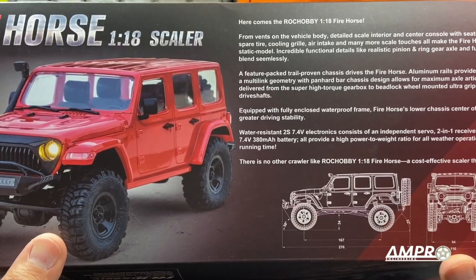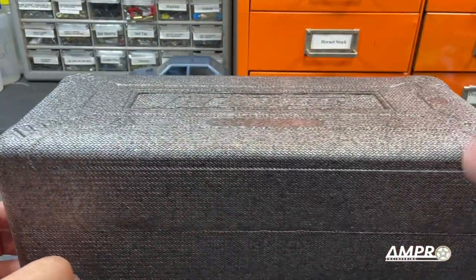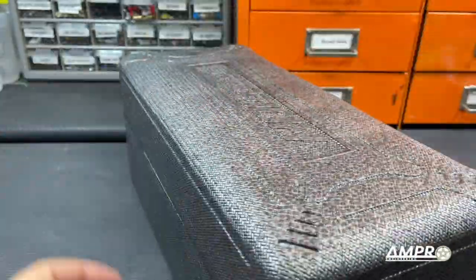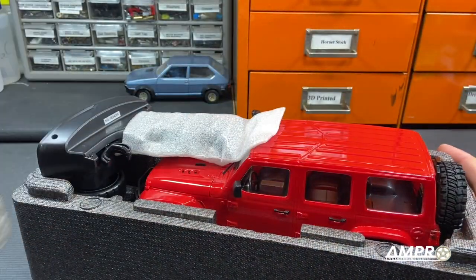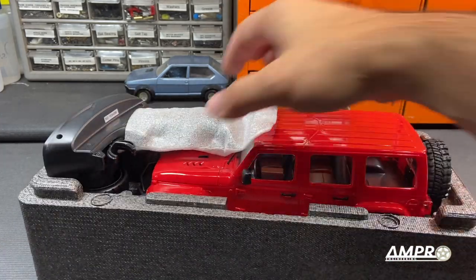Upon initial inspection it looks just like the Arizona, but apparently there are some unique features here. I like this box quite a lot because it's just awesome for storage and transportation. It's got these little undercuts right here that hold it down. Cool.